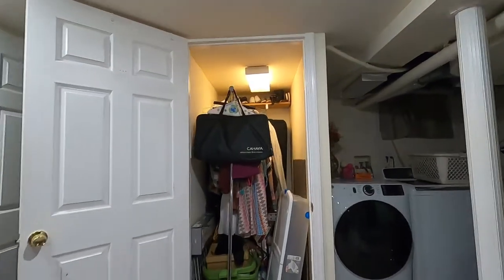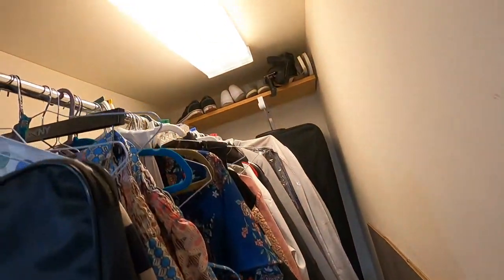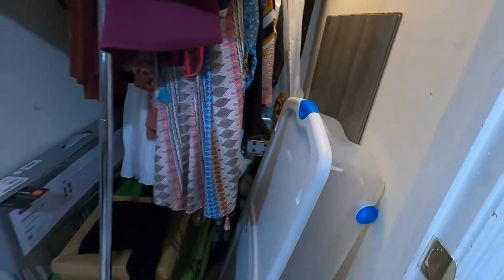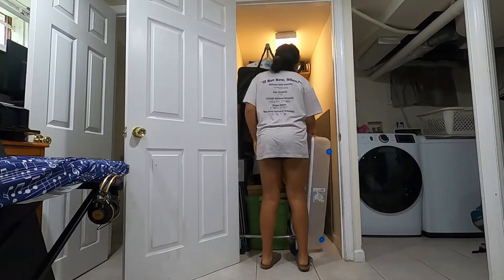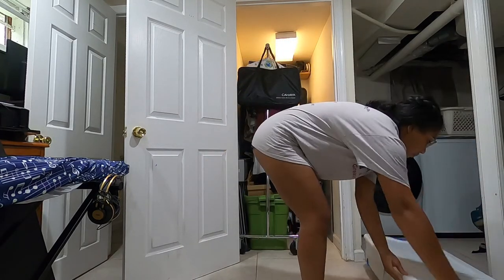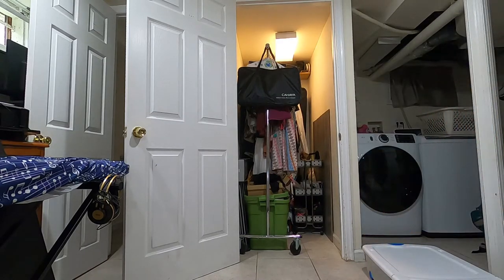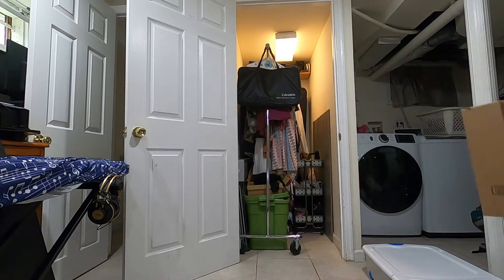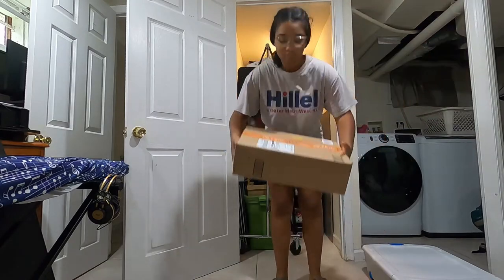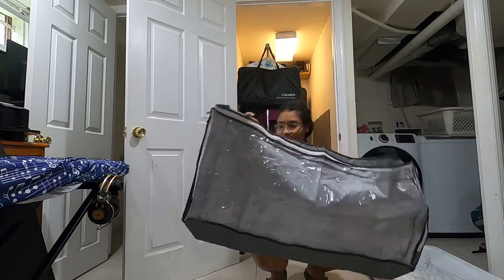Let's just jump right into it. Right off the bat, the closet was a mess when we started — it was cluttered, mostly my fault. So I started right off by completely emptying it out. Clothes just went underneath the bed — I got a bunch of under-the-bed storage bin thingies and put them all in there just to get those out of the way.